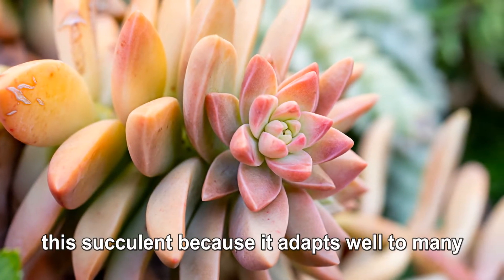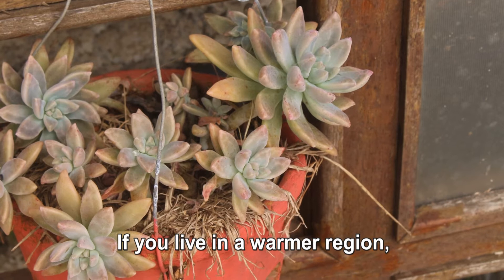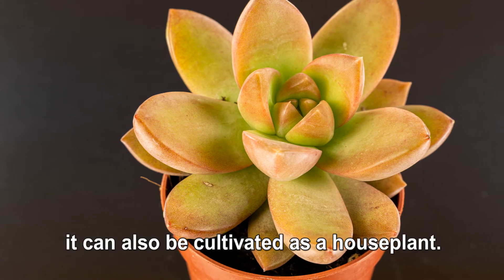Beginner plant parents love this succulent because it adapts well to many conditions and is easy to cultivate. If you live in a warmer region, you can plant your golden sedum outside in your garden or landscape. However, it can also be cultivated as a houseplant.